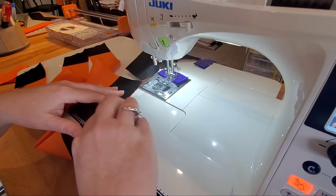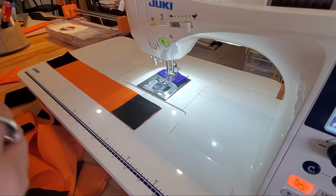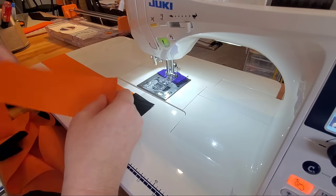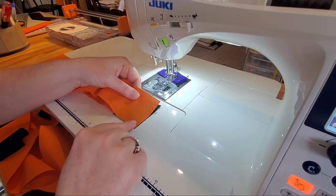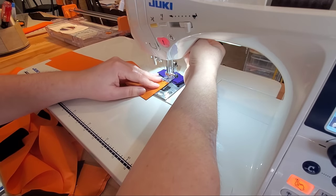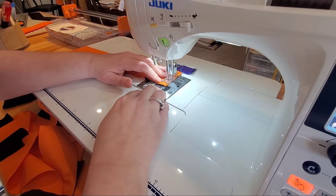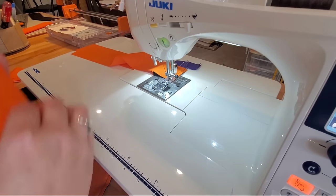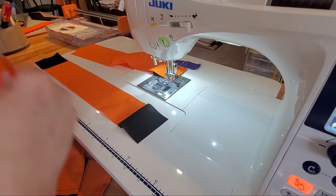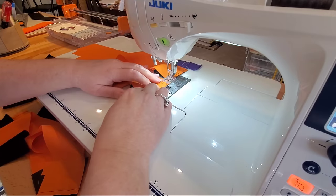Once we're done we can separate each one of our units. Now we're ready to add our second piece of sashing — flip over that cornerstone right side up, place the right side of our next piece of sashing down, line up those raw edges, and continue to sew with a quarter inch seam allowance. We'll add our second piece of sashing to each one of the six units and speed through each one.